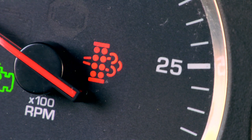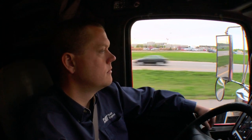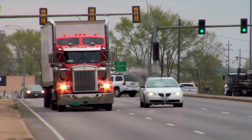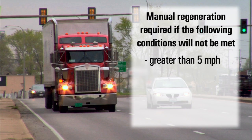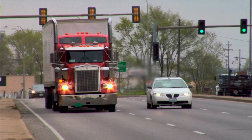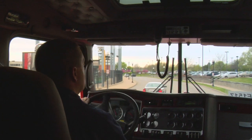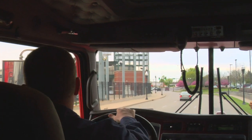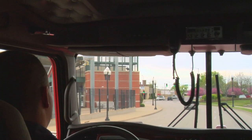If automatic regeneration does not happen for whatever reason, you'll see the DPF lamp illuminate. At this point, the driver must decide whether to perform a manual regeneration. If the truck is not going to be operated at vehicle speeds of greater than 5 miles per hour, less than 80% load, or without engine braking, a manual regeneration might be a good idea. If a manual regeneration is not performed and conditions prevent an automatic regeneration from occurring, a derate will eventually occur.